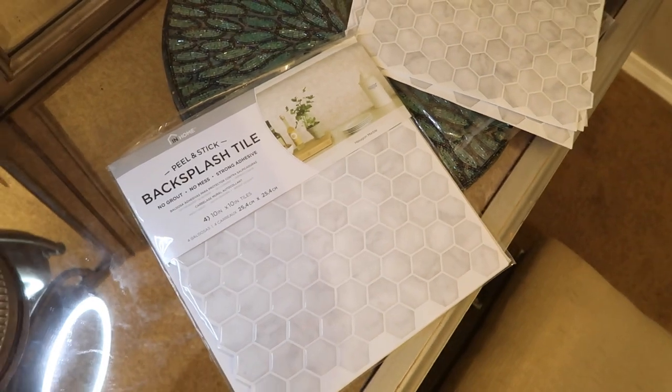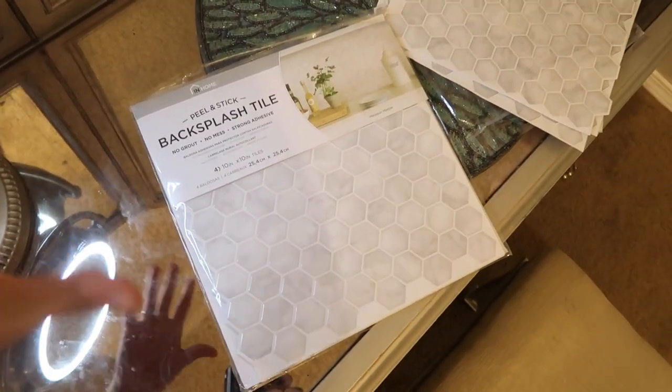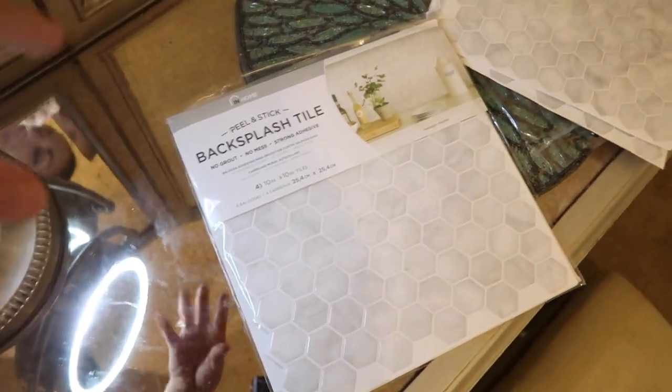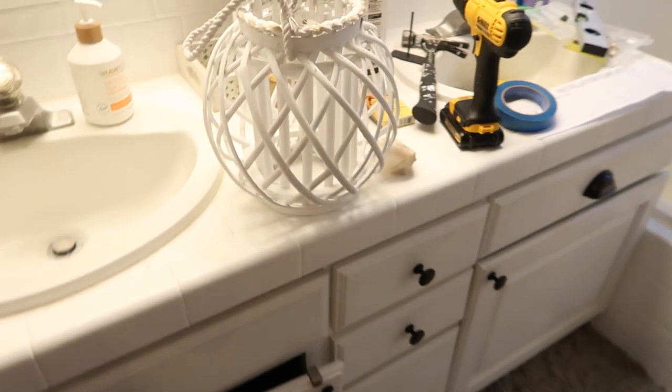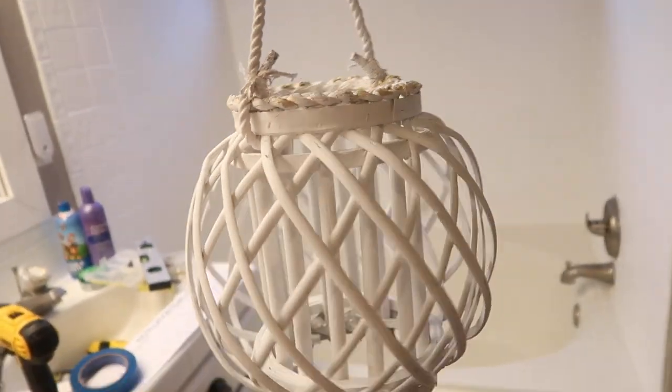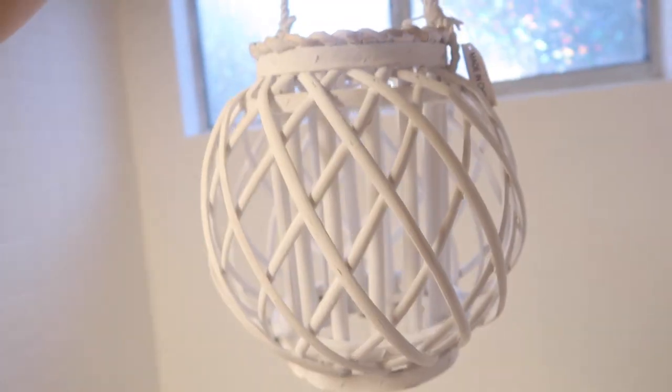I also got peel-and-stick backsplash tiles. I have no idea how they'll hold up, but I'm doing this for you guys — testing it out so that if it works, you can do it, and if it doesn't, you don't. My third DIY: I'm using a candle holder as a light fixture cover.